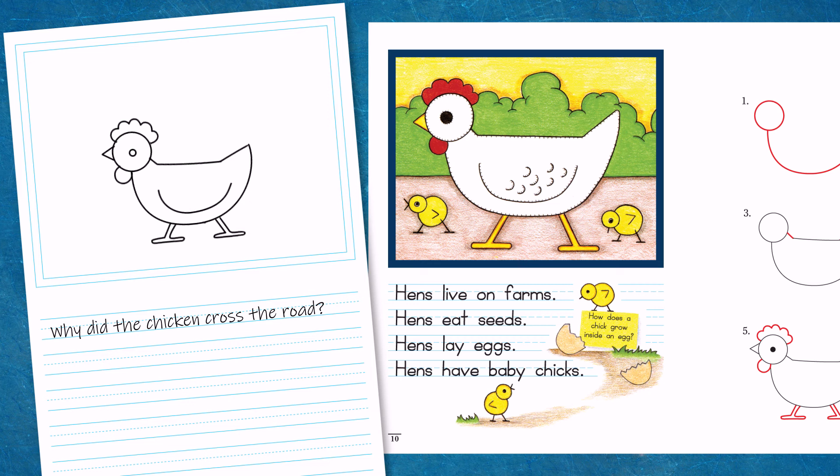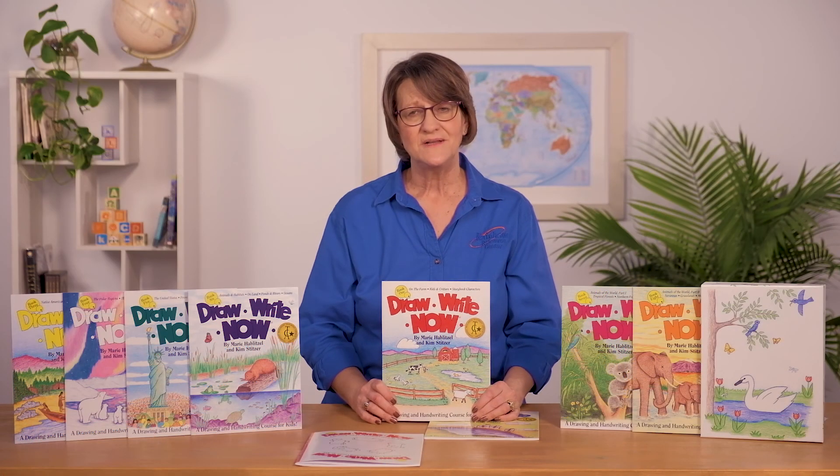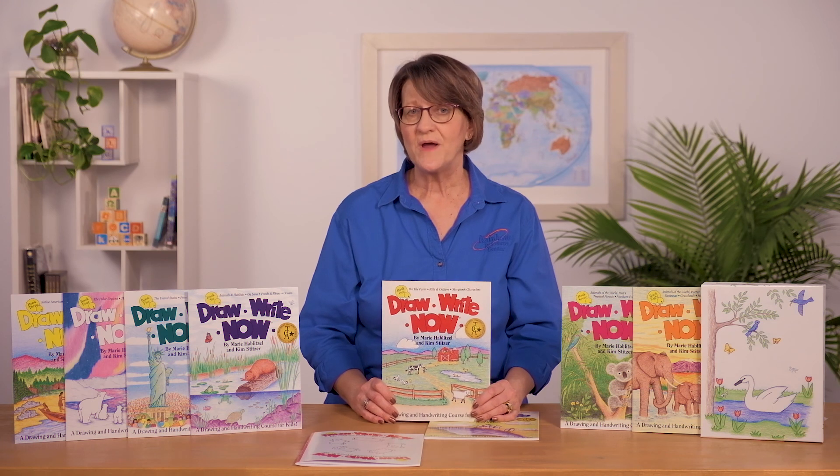After they do their drawing, the last step — and this is a lot of fun — is they get to color their picture. This is where they get to pick their colors and make it their own. Now they have a picture with a story that they did start to finish: drawing, writing, everything. Make handwriting fun with a series like Draw Right Now. This gives them the opportunity to practice fine motor skills and practice their writing strokes — but don't tell them they're practicing their handwriting.